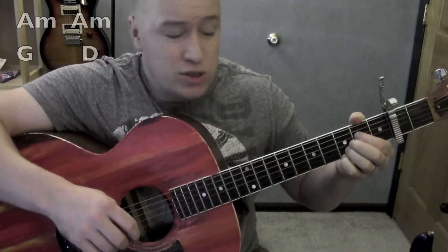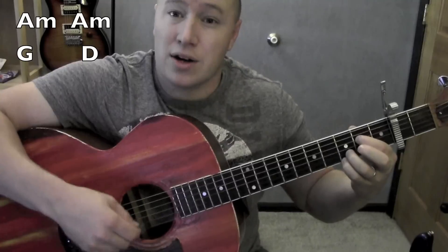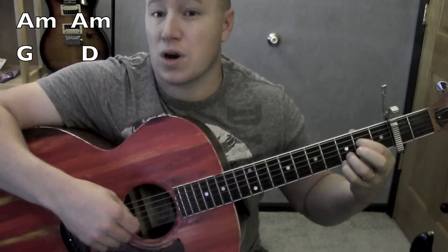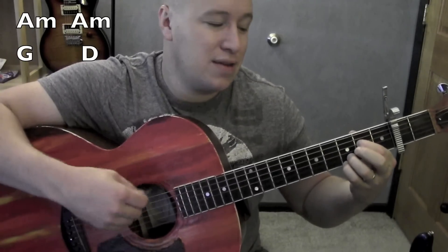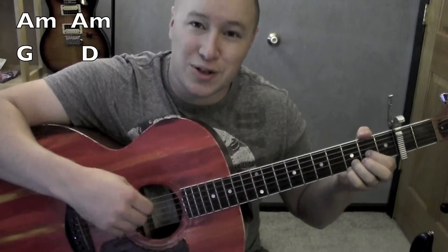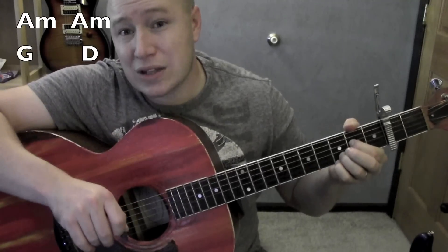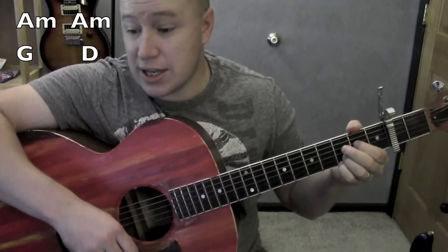Good, so playing through the song — it works kind of with this timing. A minor, two, three, four. A minor, two, three, four. G, two, three, four. D, two, three, four. A minor, two... So A minor goes twice as long as the G and the D.